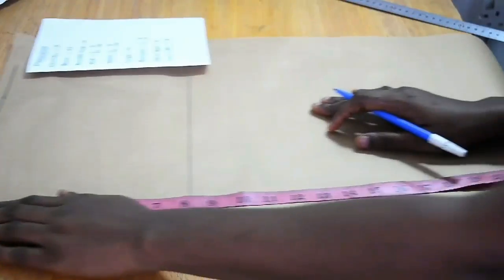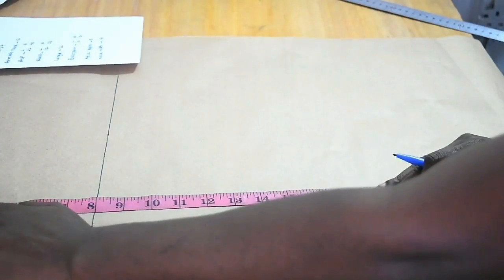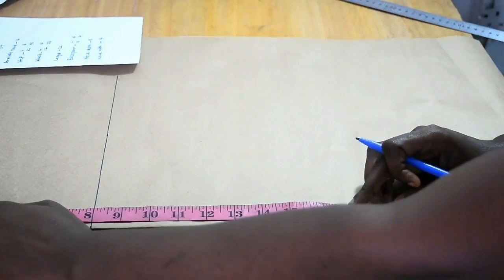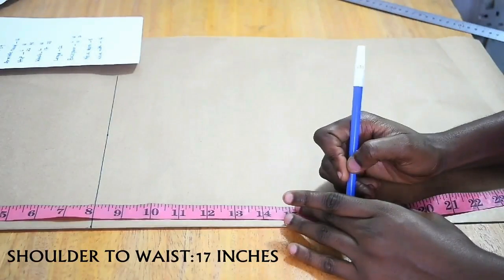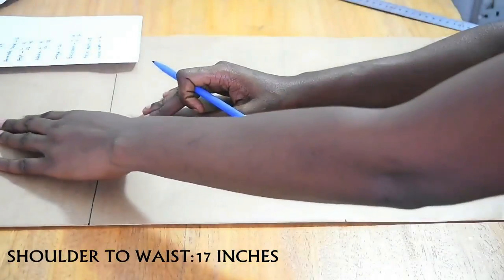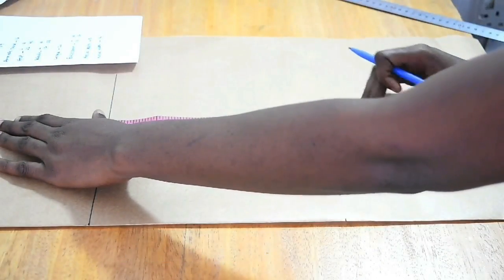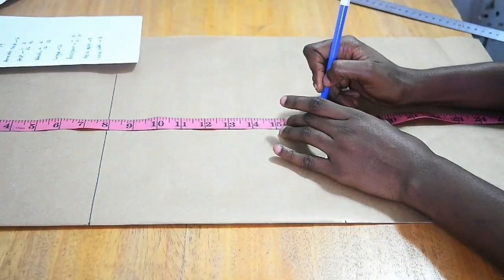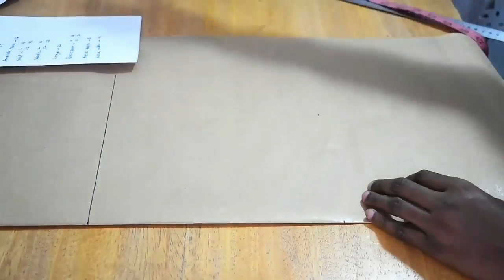After that I go ahead and mark my waist. My waist is 17 inches, so I mark 17 inches close to the fold, mark it at another point, and draw a straight line.